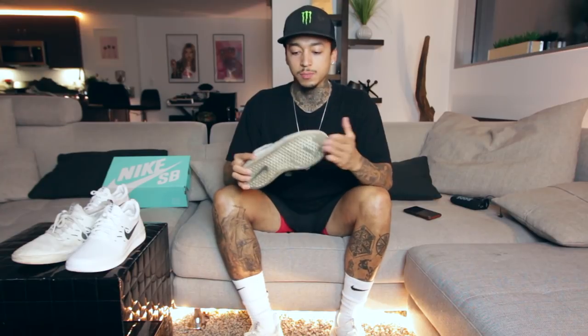Me and Nike, we've been working on this shoe really ever since I got on the team like two years ago. There were talks about me having a shoe right away so we got right into it. There were so many samples.